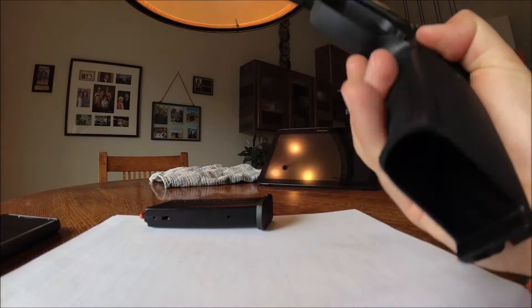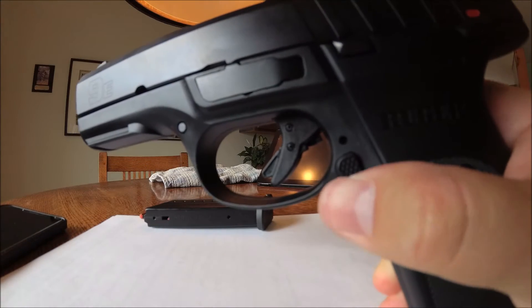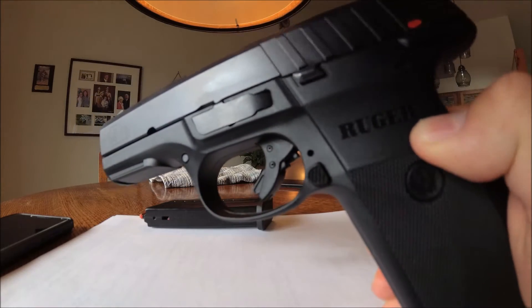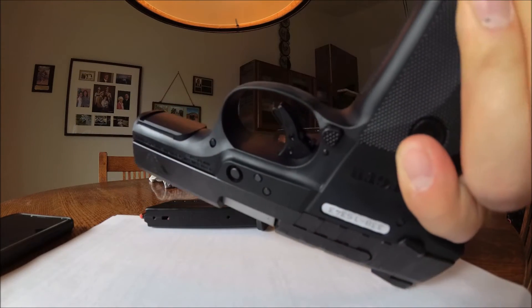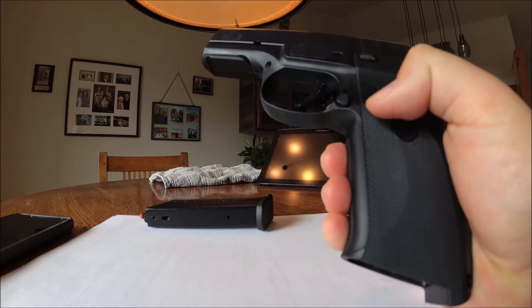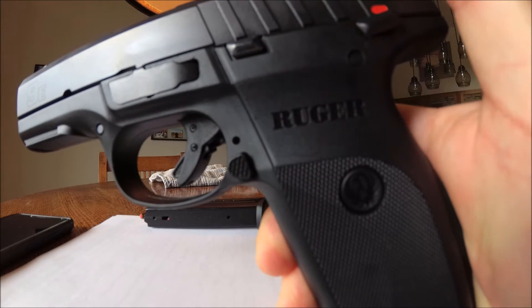Let's talk about the mag release. Right here we have the mag release — not too big, not too small, I think it's just perfect. And it's on both sides, so it doesn't matter if you're left-handed or right-handed; you can hit the mag release from both sides. And that's just stock — it comes like that, which is really cool.